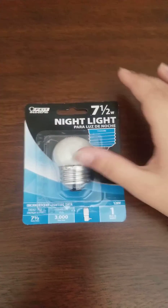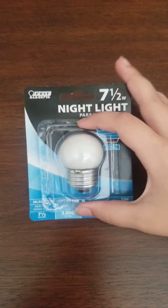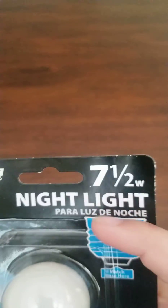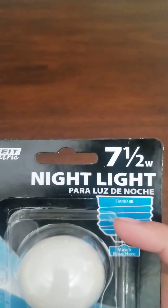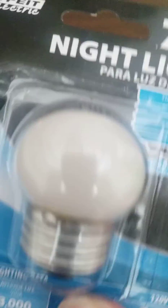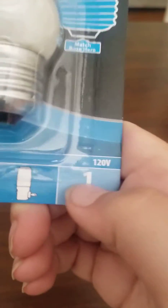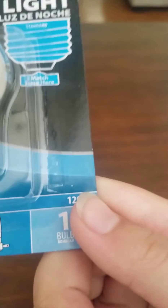Hello everybody, welcome to a new video of this nightlight bulb by FeeT Electric. It's seven and a half watts, it has a standard medium base socket, it's 3000 lumens, it's for nightlight bulbs and there's only one bulb on 20 volts.